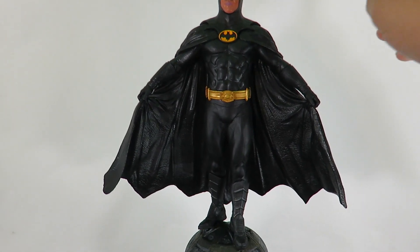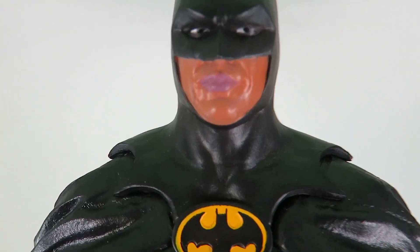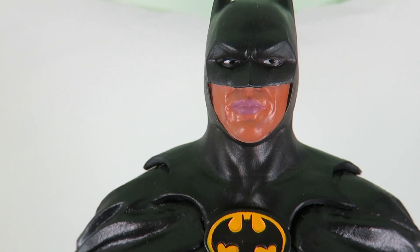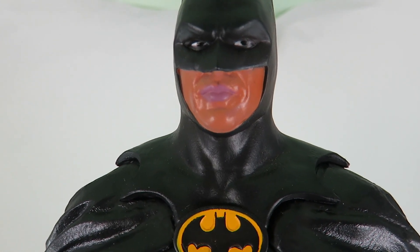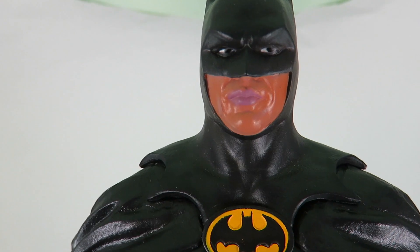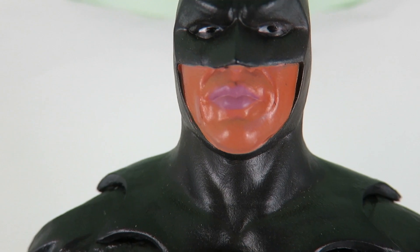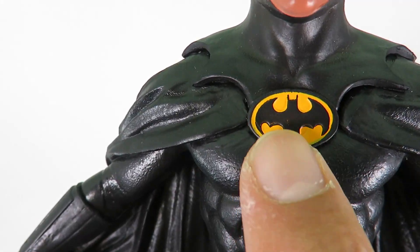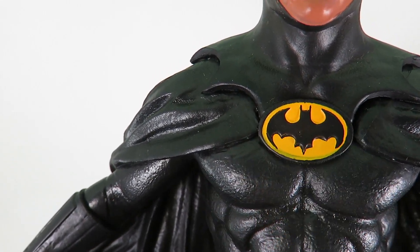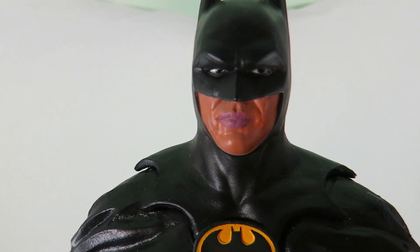Alright guys, so here it is — we have Batman outside of the packaging. First of all, I want to get into the head sculpt on here. I am not happy with how that head sculpt looks. The face paint on him looks kind of like a brownish, tannish, really tan color, and it looks like he's got lipstick on. Look at the lips — he's got like purple or violet lipstick on. The eyes look good, and the cowl itself looks great. The Batman emblem right here on the outfit is movie accurate. But it's just the face, the skin tone and the lips just look really odd.